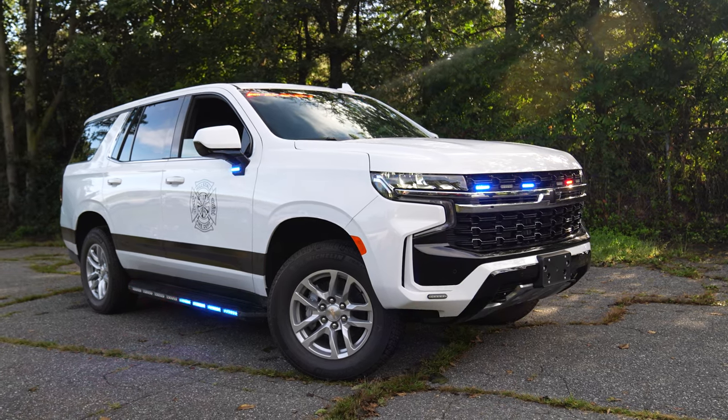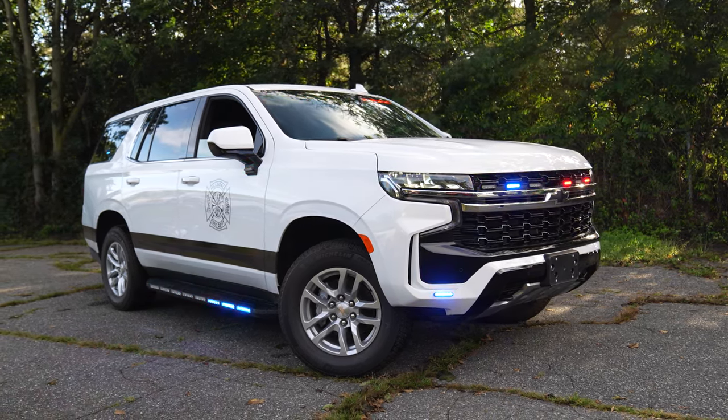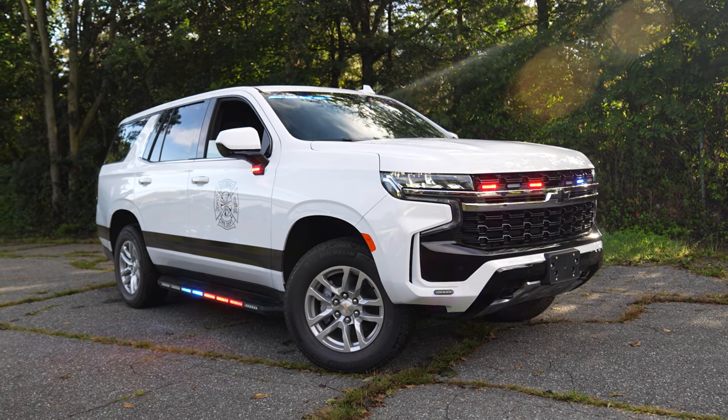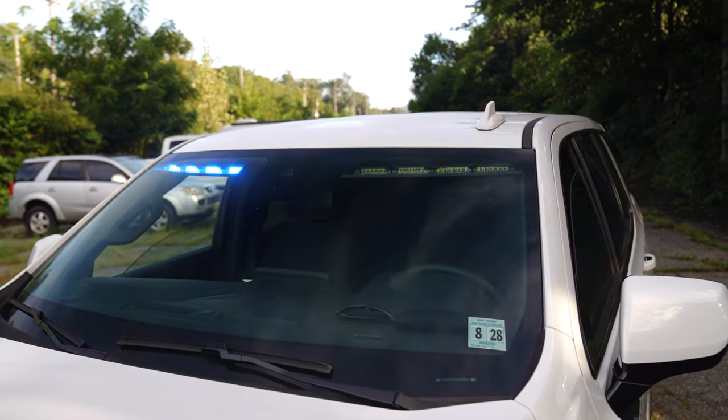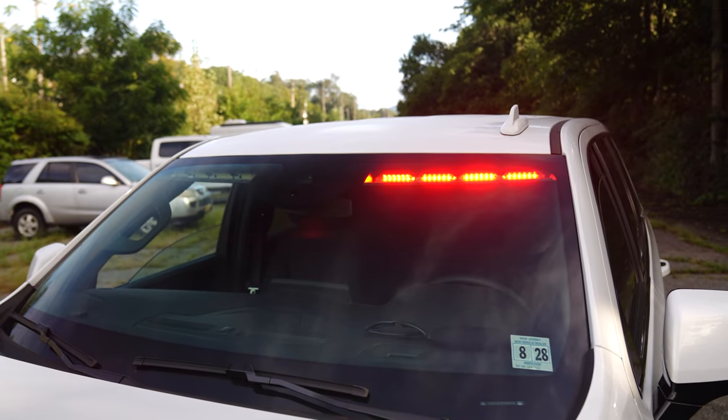Up front we have six four-inch empowers, and down below we also have four-inch empowers. Up top we're looking at SoundOff's vehicle-specific N-Force visor bar.